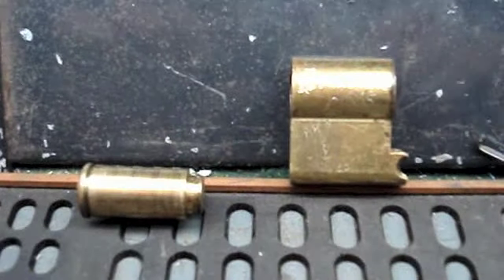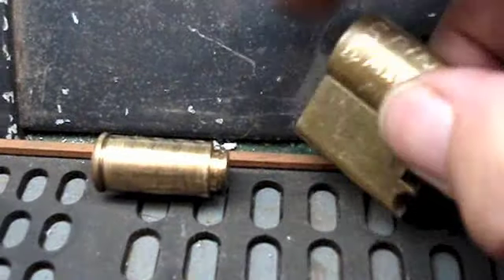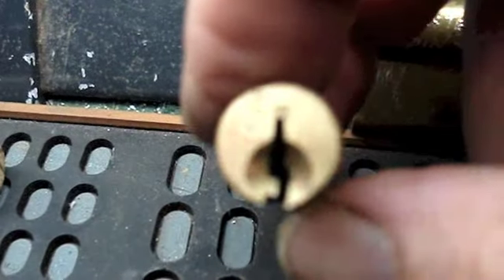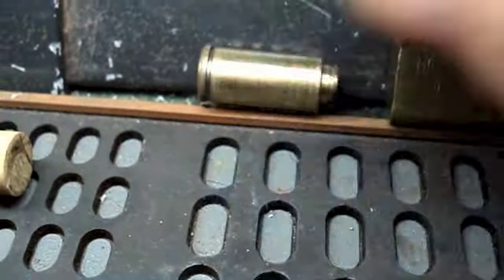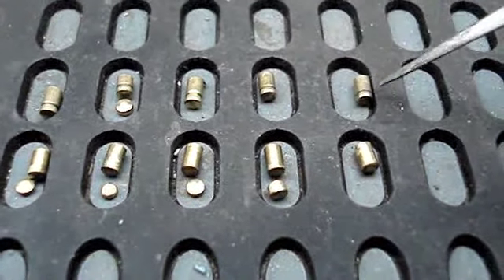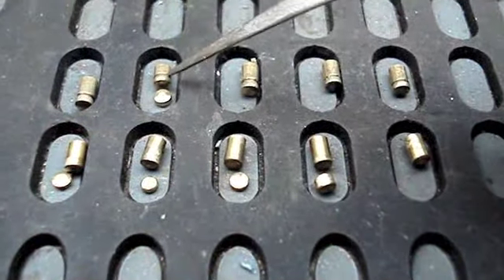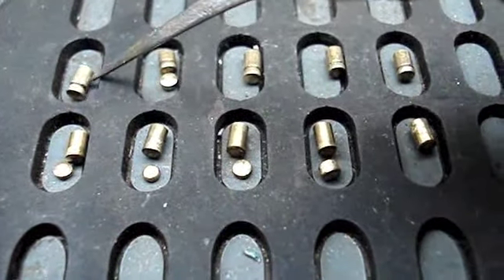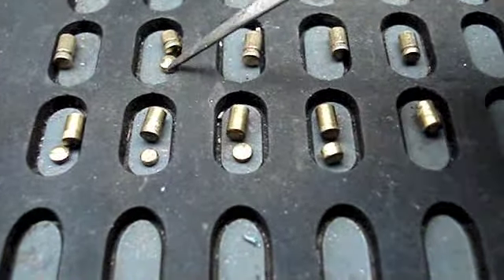G'day there everybody. Here we have an unbranded half Euro. Pretty standard. I've stripped it down and we have a serrated key pin, another serrated key pin, another serrated key pin, a fourth serrated key pin with a wafer or master pin, and number one is a serrated key pin. So I've got five serrated key pins and a master.